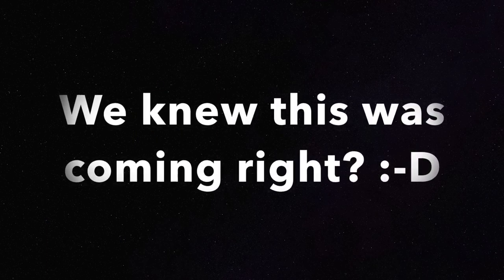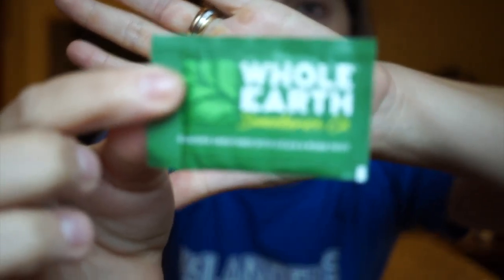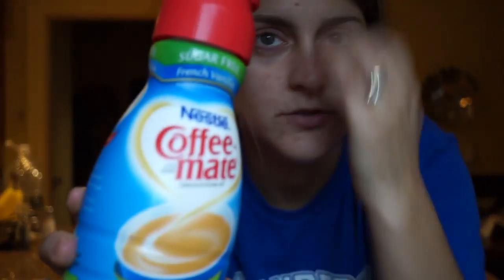In today's video I want to talk about some of my favorite things to have in my coffee mug. My everyday coffee traditionally contains three things: a sweetener — usually stevia of some form — unsweetened vanilla cashew or almond milk, and a little bit of coffee creamer. My favorite is Coffee Mate sugar-free vanilla.